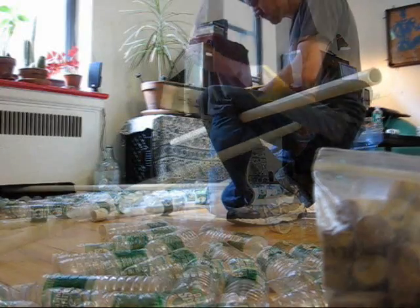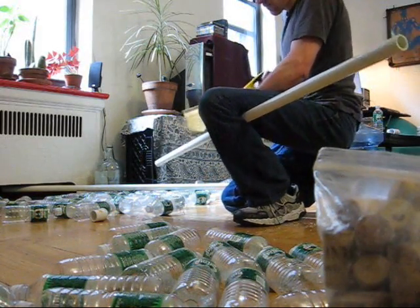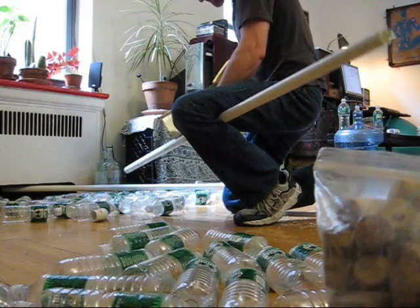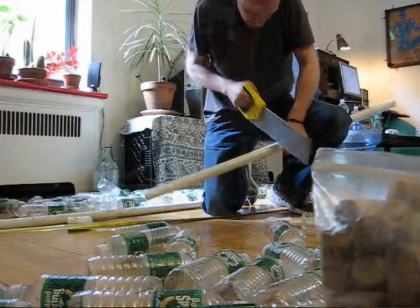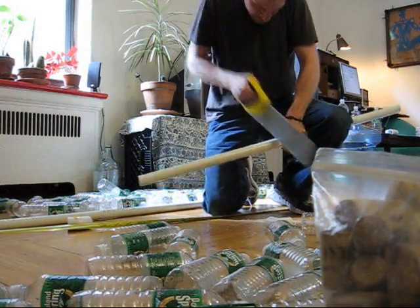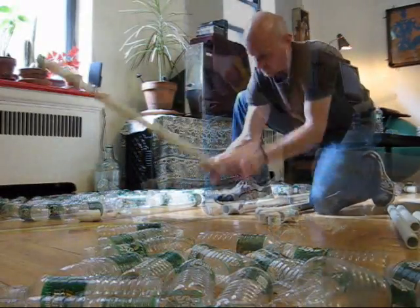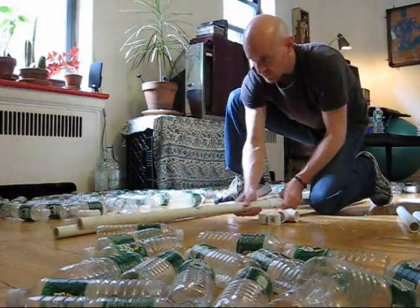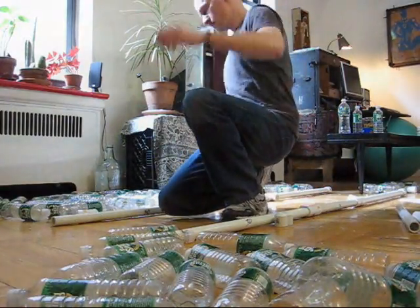The reason I built this boat was to escape New York in case of catastrophe. I wanted to make a boat that anybody could make with some simple materials, recycled and otherwise, so that they can escape the catastrophe that's bound to happen at some point, whether real or imagined.